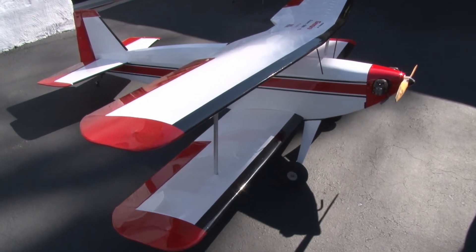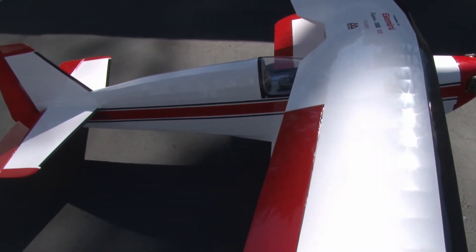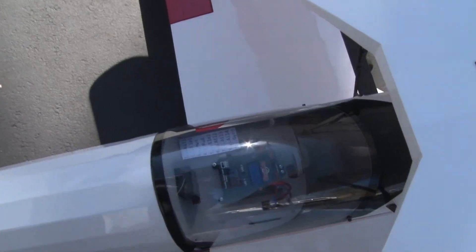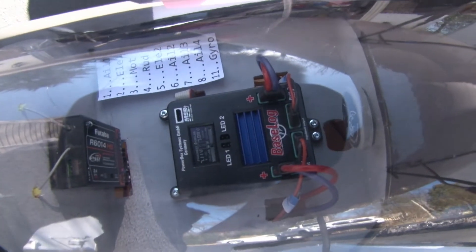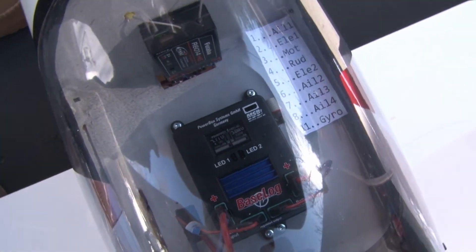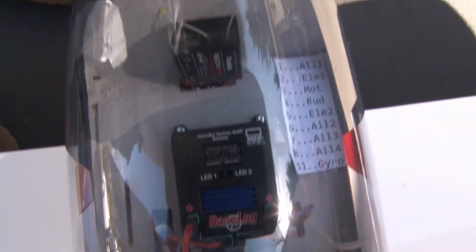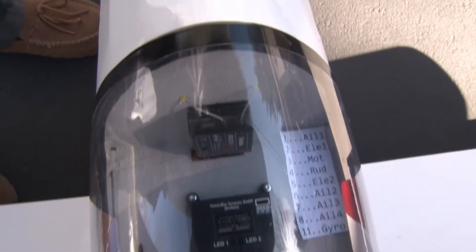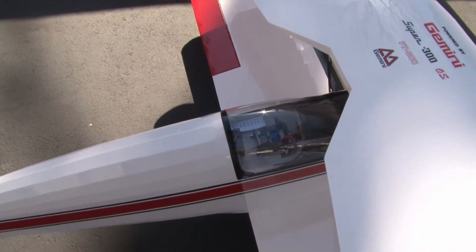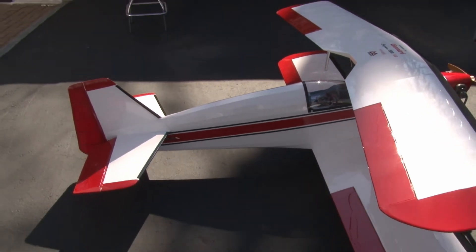It has an Futaba system including a power box — a small cockpit unit — and a BaseLog which gives a readout of battery condition, which is something I really trust. The receiver is right there and there's plenty of room for a gyro if I think it needs one, although I'm not too sure this plane will need one.